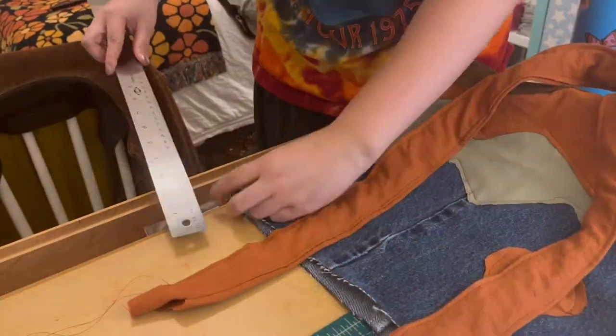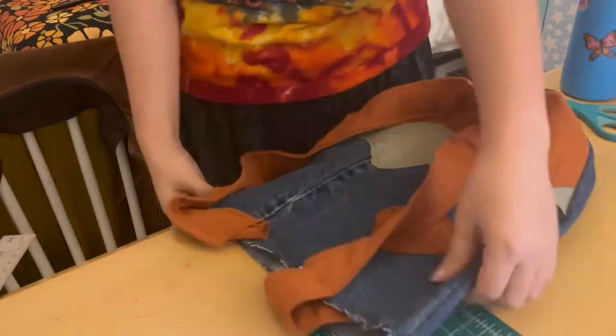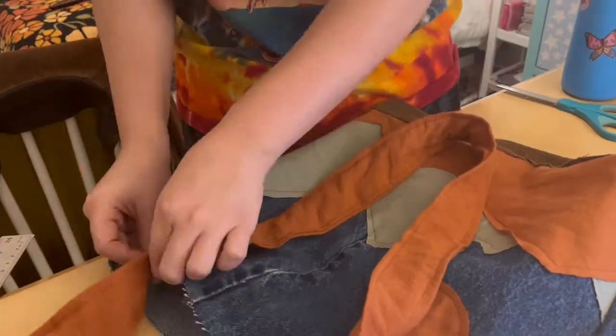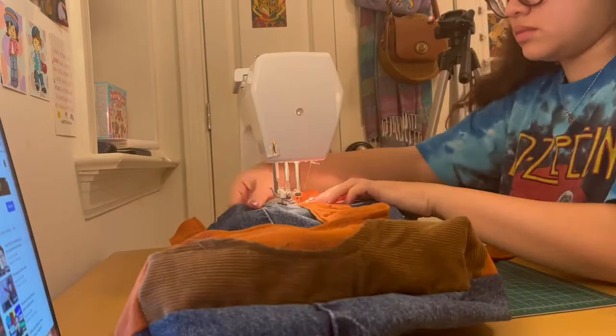To pin the straps to the bag, I flipped the denim layer right side out again and pinned the straps to the front of the bag. When I pinned the straps on, I made sure to pick it up and throw it over my shoulder to see if I liked the length. I actually ended up making the straps a lot shorter than I thought I was going to, because I like for the tote bag to sit really comfortably under my arm. Once I made sure that the straps were even on both sides and equal width from the corners, I sewed them on.